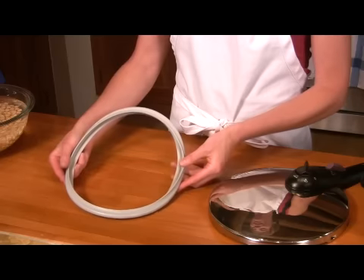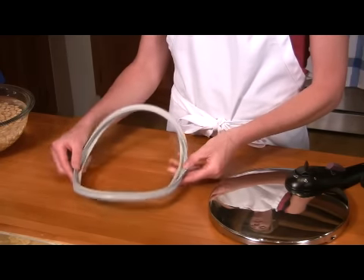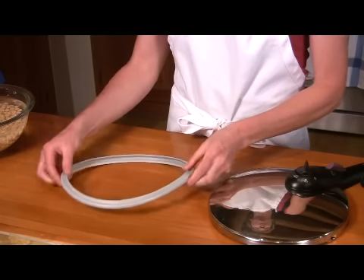This is the gasket. It goes inside the lid and makes sure that the pressure stays in the pot. It's very flexible, and you need to make sure that it's clean and has no rips or tears.